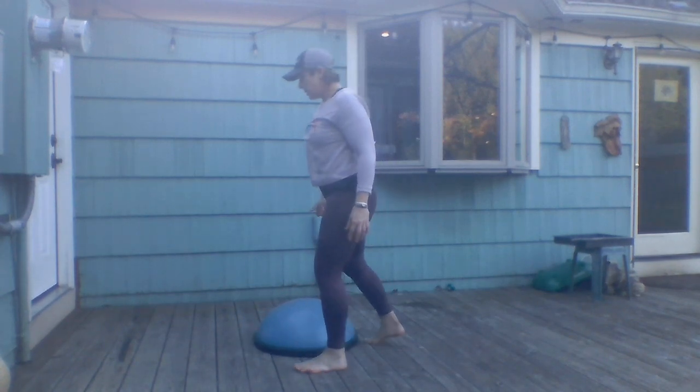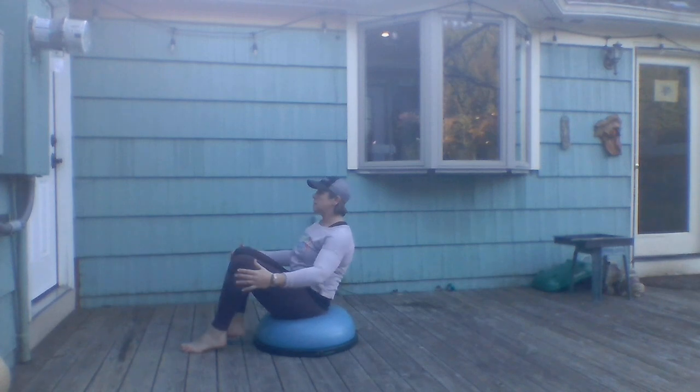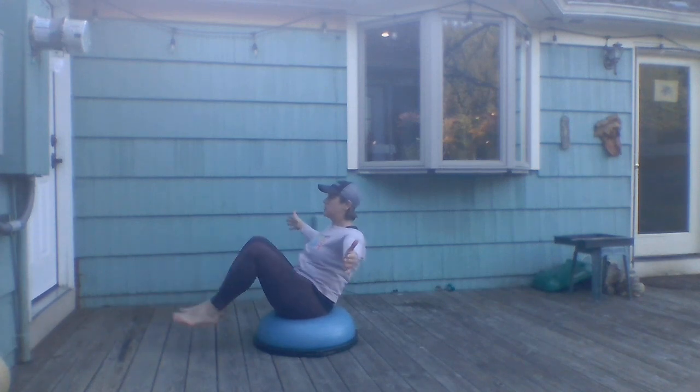Flip the BOSU back over. The next exercise is rock the boat — have a seat on the BOSU, find your balance right on your tailbone, and bring your knees out and in.